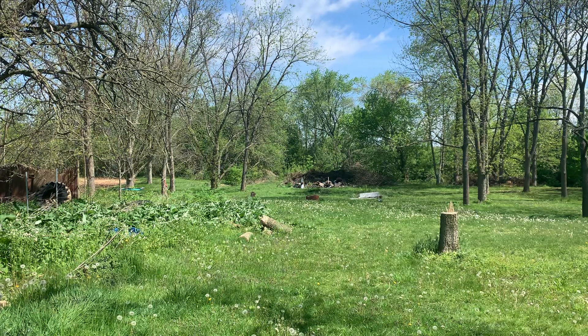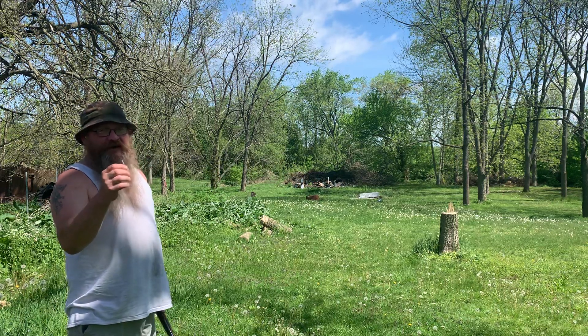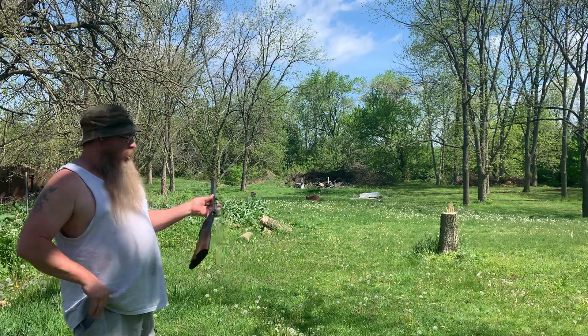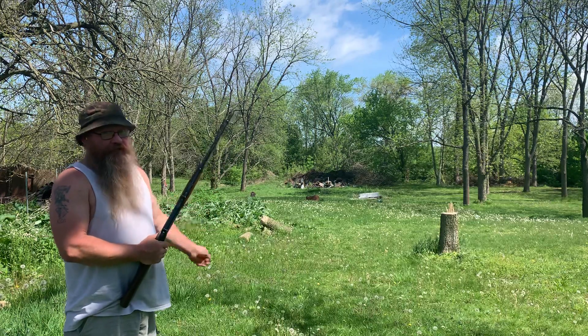This is only 165 grain, and it does 2400 plus feet per second. If you shoot this firearm at 200 yards, it shoots high about three and a half inches at 100 yards. That's pretty good.